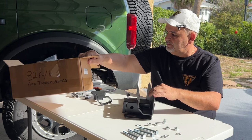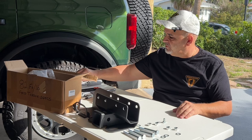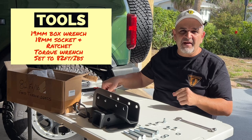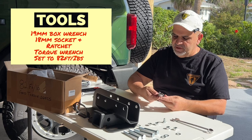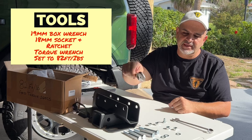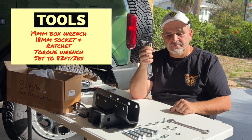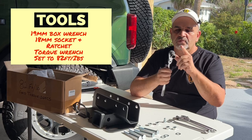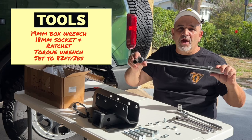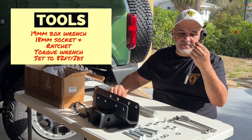Let's talk tools — you won't need much. You'll need a 19mm box wrench. If you don't have metric tools, an adjustable wrench will cover basically all your wrenching needs. You'll need a ratchet with an 18mm socket, and if you have one, a torque wrench with an 18mm socket. If you don't have a torque wrench, just tighten it as much as you can. That's all you need — pretty easy, takes about 10 minutes.